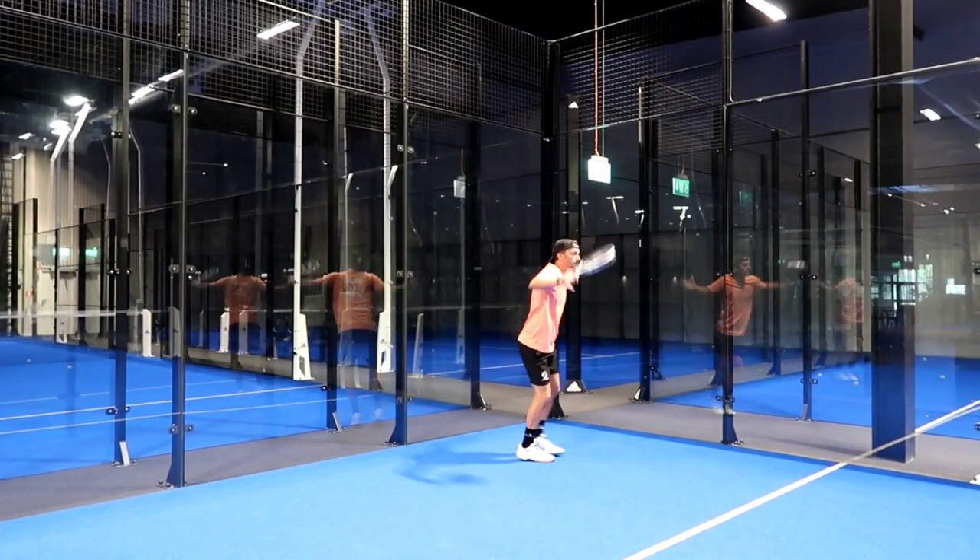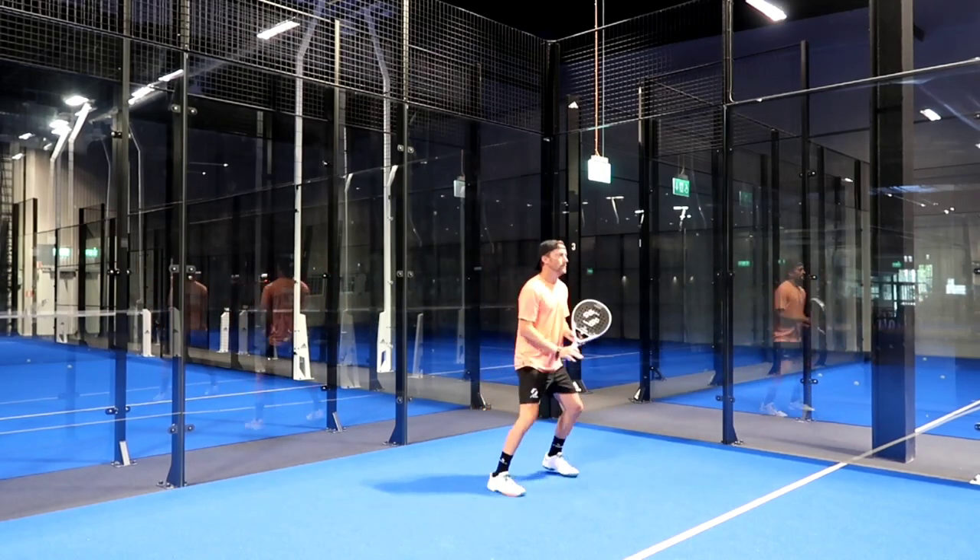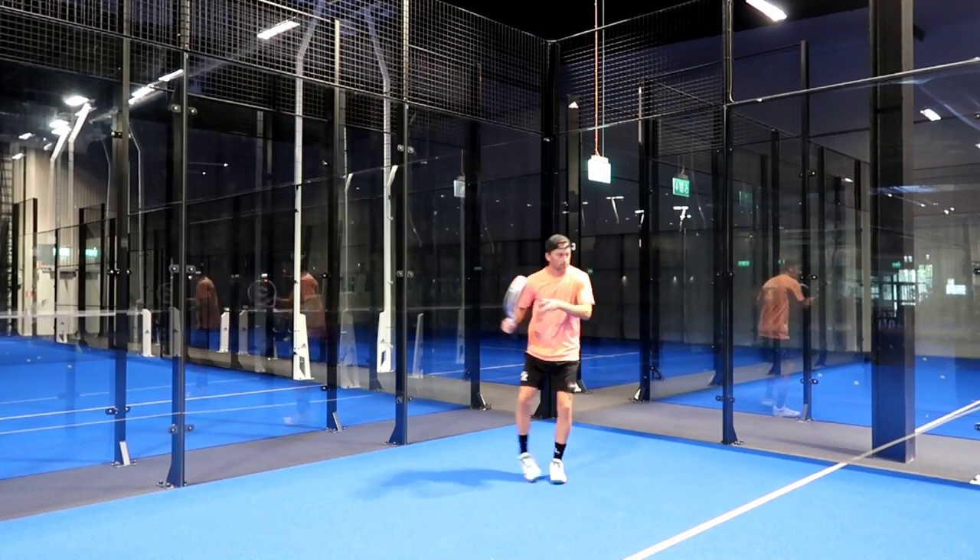The first sensation when you're picking this racket is that everything feels very controlled, very easy. It feels like with no effort you can drive the ball back to the other side.